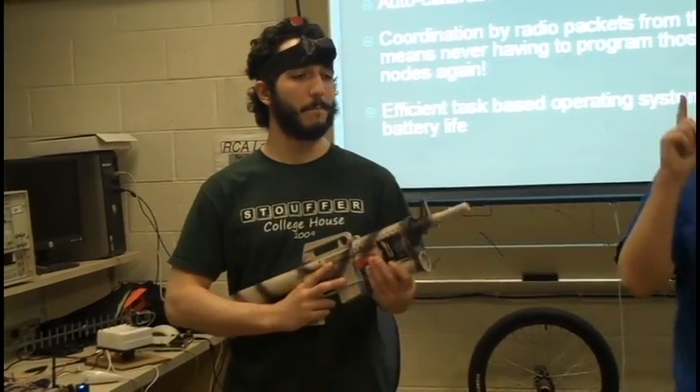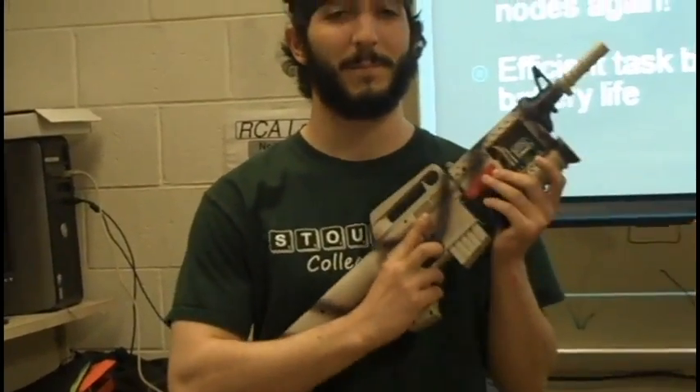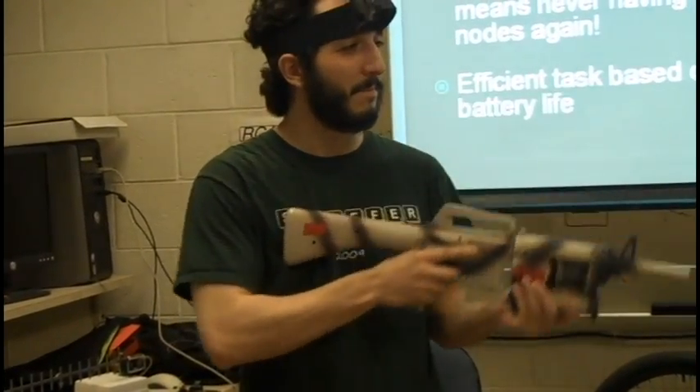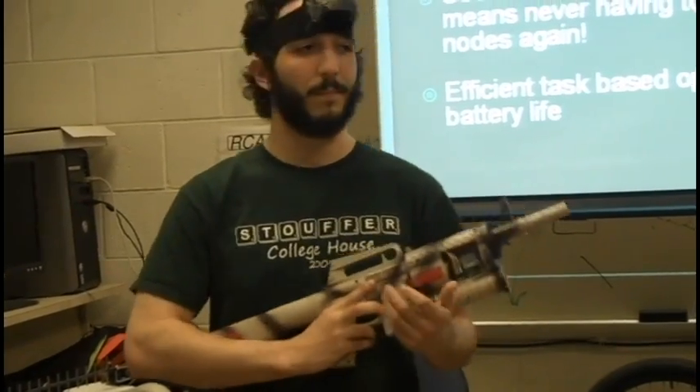Cabal has two modes. There's a movement mode, which I just described — he tilts his head. There's also a firing mode in which you hold down the trigger of this wireless rifle controller and aim the crosshair of the rifle by moving the rifle around. We'll demo it in a second and show you how cool this is.